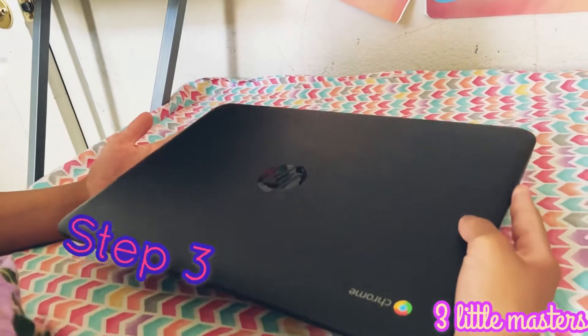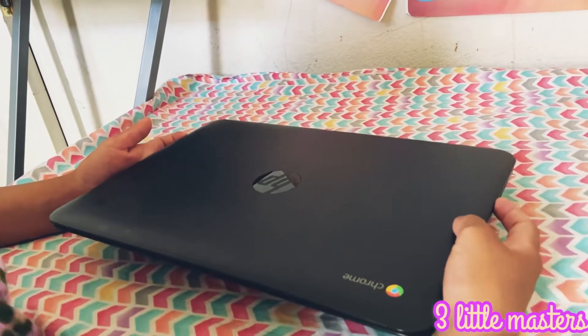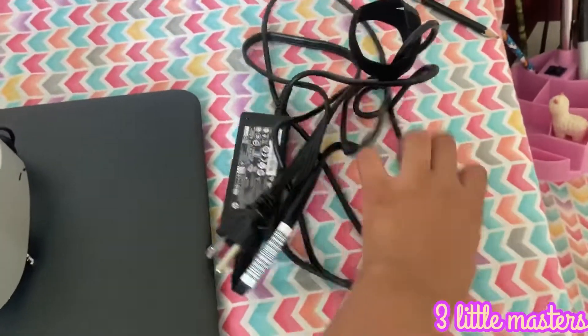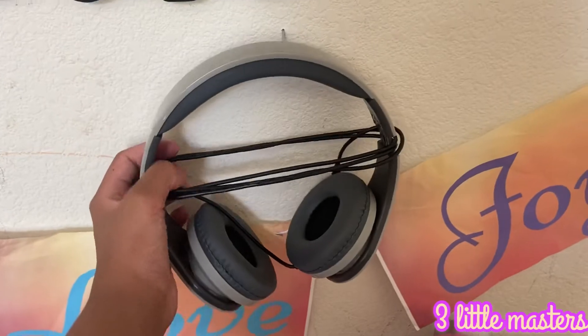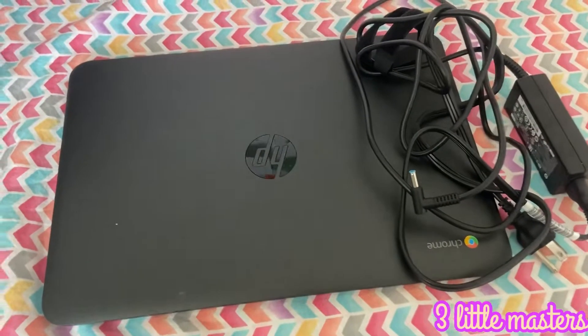Now let's add the needed supplies to our workspace. First, I chose a computer. You can use a phone or an iPad — I chose a computer because it works best for me. I also chose some headphones and the computer's charger. I'm going to be hanging up my headphones here on this nail. Now I'm going to put the computer and charger near each other.